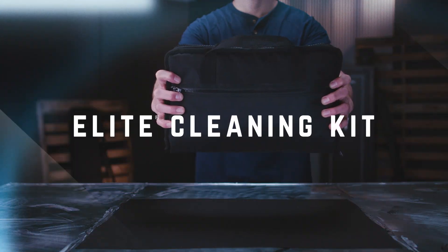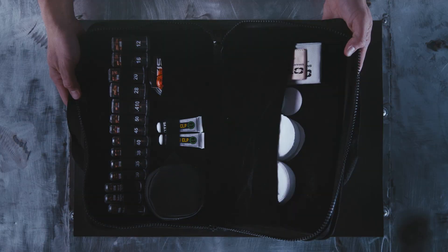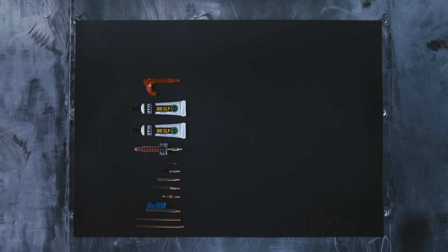This is the Otis Elite Cleaning Kit. For those who own a collection of rifles, pistols, and shotguns, it's bringing big-time versatility to the cleaning bench.